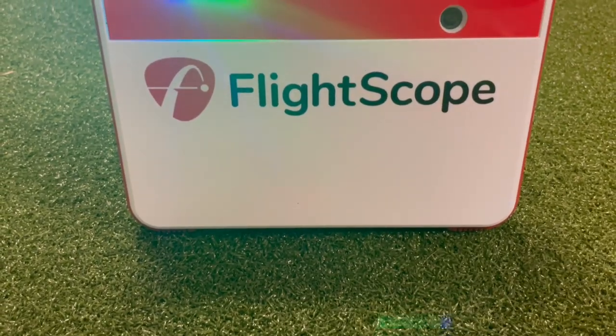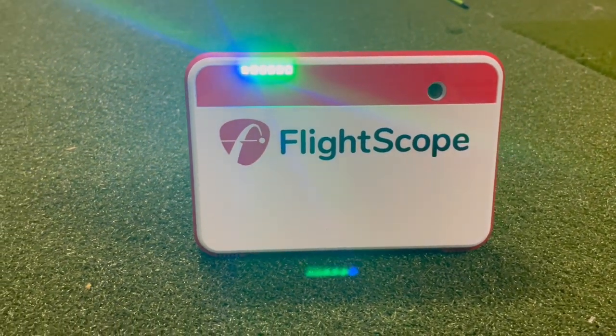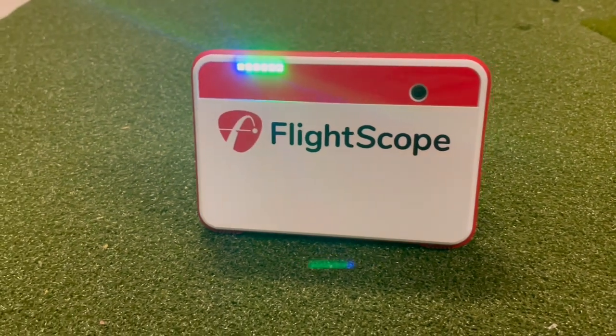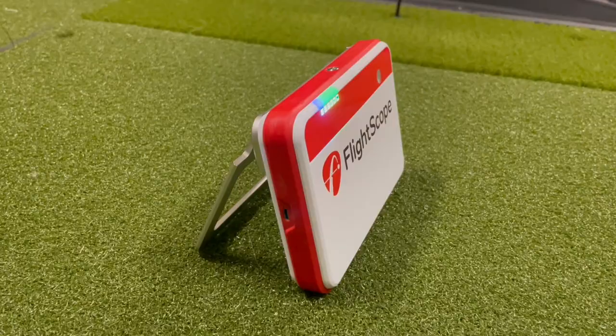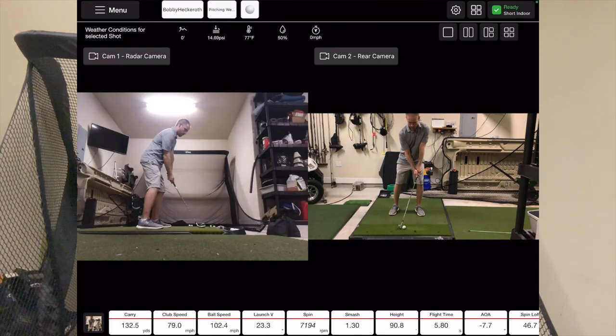The Mevo Plus is an incredible launch monitor that can be used both outdoors at the driving range and indoors as a golf simulator. At just under $2,000, it has become a very popular option for the amateur golfer. What's odd though, is the fact that it can also record swing videos with multiple camera views, and that is rarely talked about.